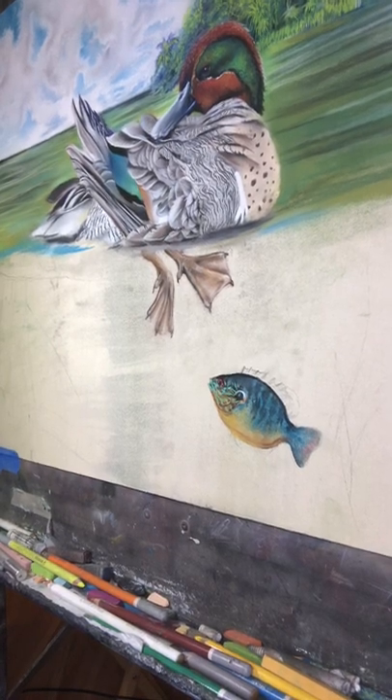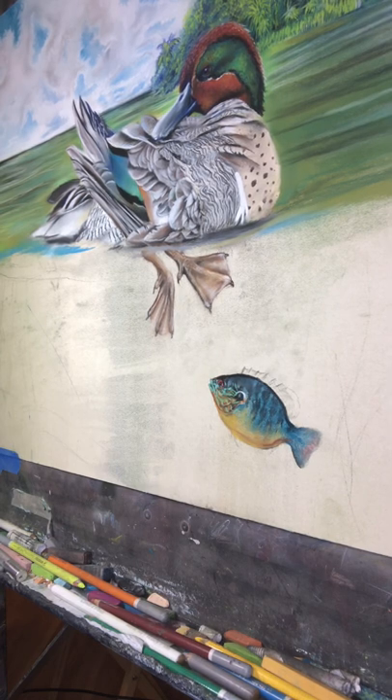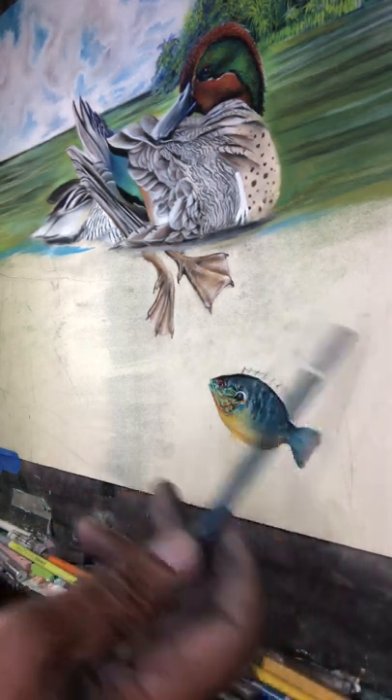Hello, I'd like to welcome you back to Roosters Art. I'm working on a small project here and this little pan fish along with the rest of the fish is going to be incorporated in this.